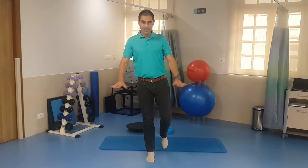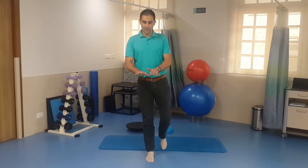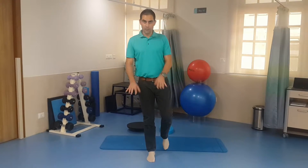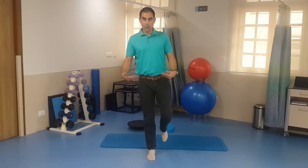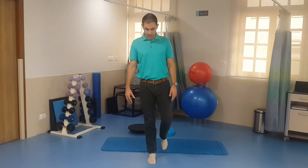Start off on a flat surface that doesn't have any irregularity to it or doesn't deform underneath you. When you've got good at this, you can then progress onto a slightly unstable surface.